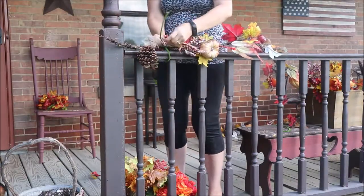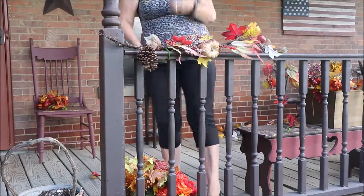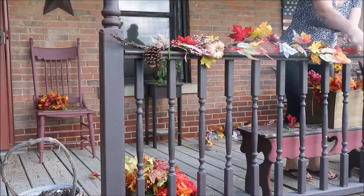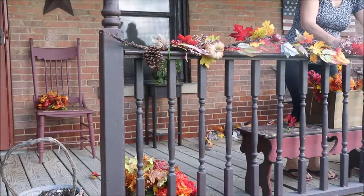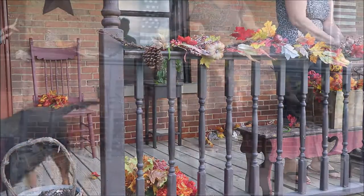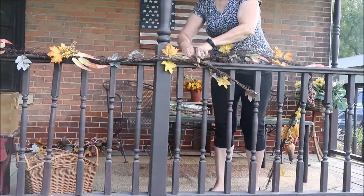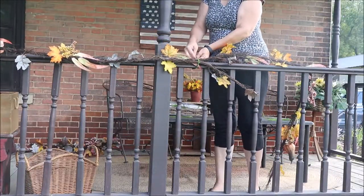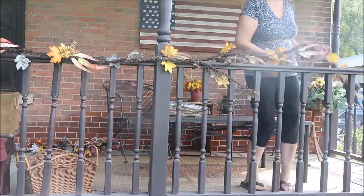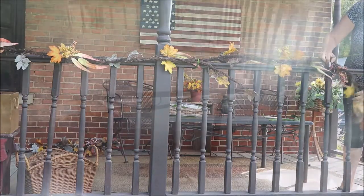Finally we're going to start decorating. I'm showing you here that I use pipe cleaners to hold my swags and other decor on the porch. I like pipe cleaners because they're pretty strong and easy to bend and twist. Remember, when you're taking these things down it's going to be colder, and I want something easy on and easy off when I'm wearing gloves and my fingers are cold. So I always opt for pipe cleaners.